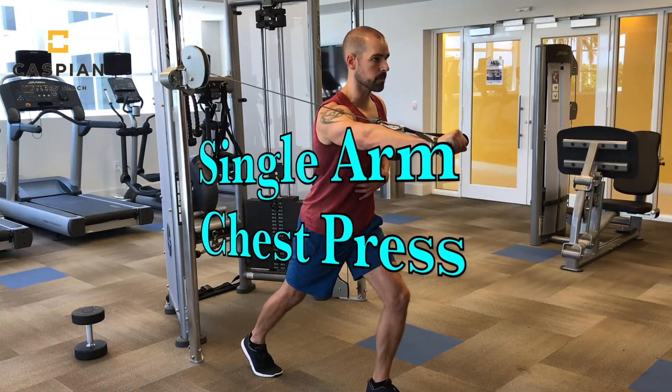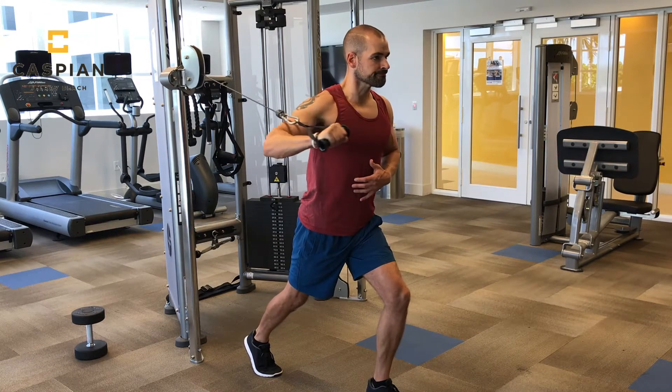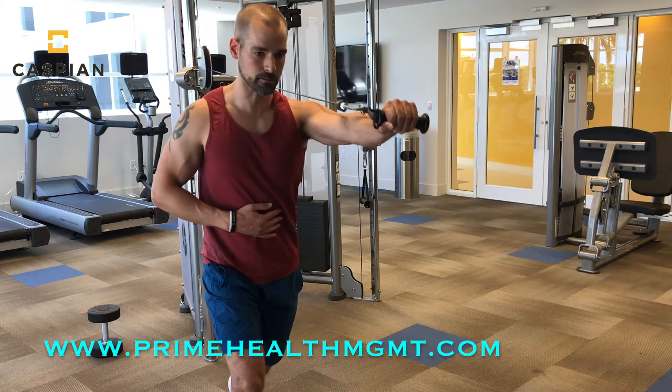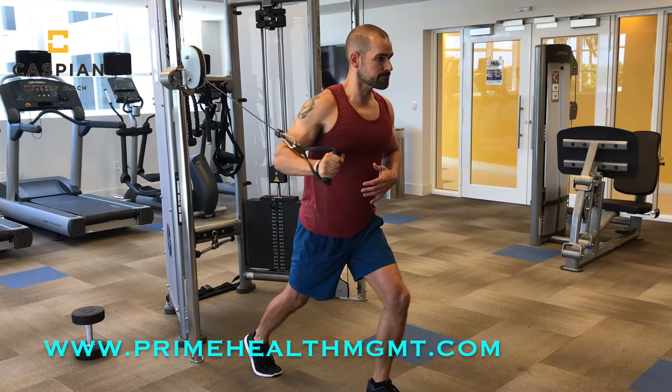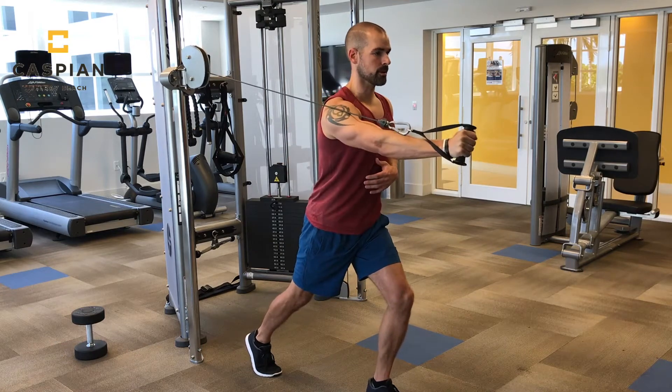The first exercise in this circuit is going to be a pressing movement — the single arm chest press, which targets the chest. I'm using a staggered stance, which makes the movement slightly harder because you'll be slightly off balance, forcing you to engage your core muscles to stabilize. Turn your palm towards your body to help engage more of your tricep muscle.